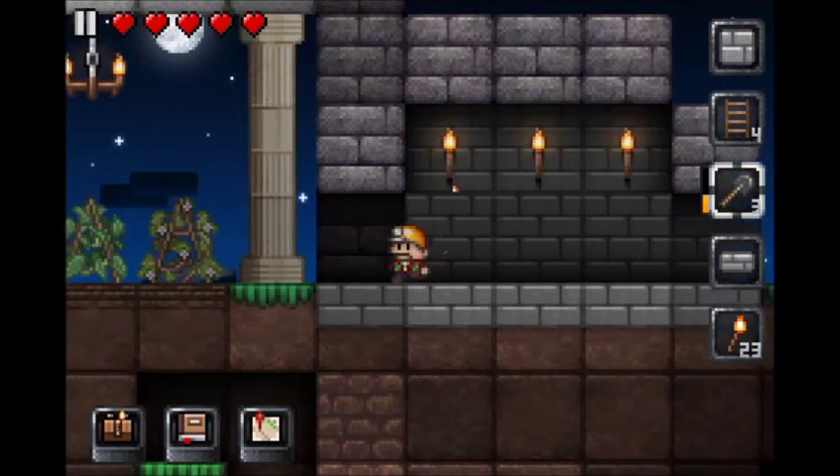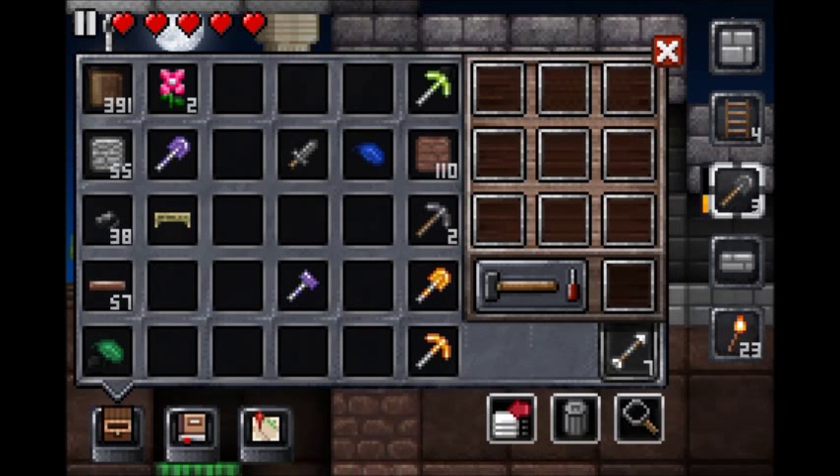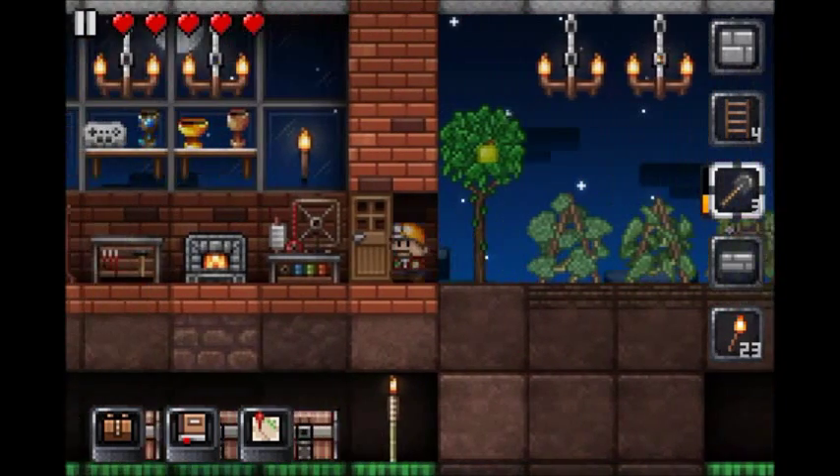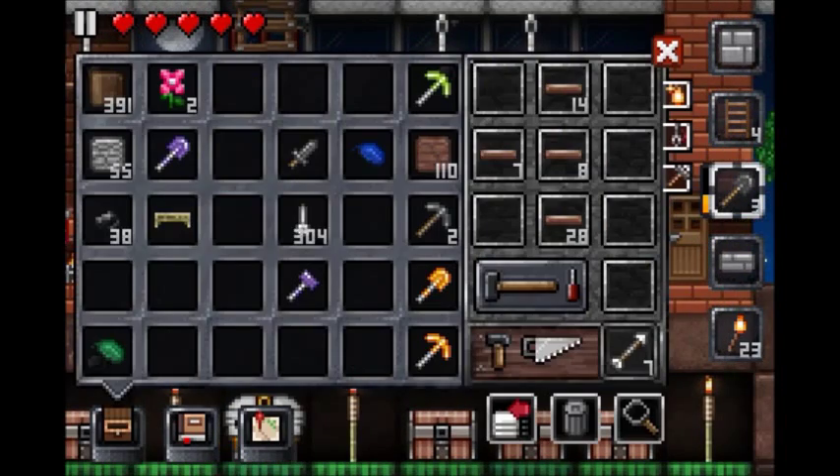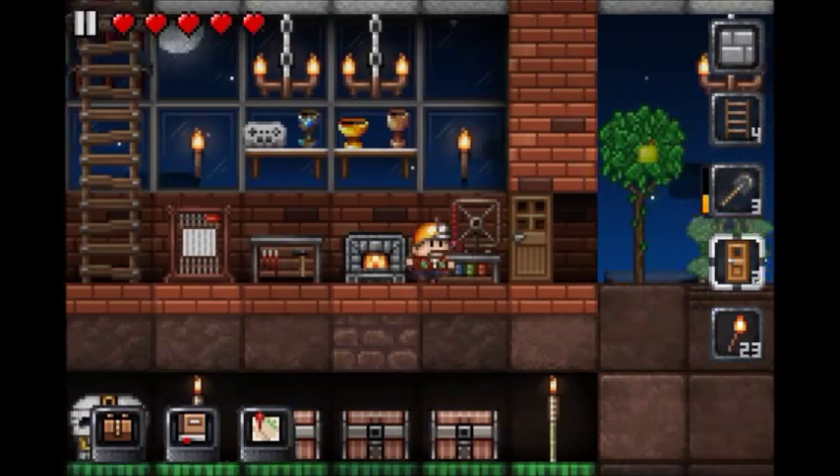I'm gonna make two doors. Let's see here. If I remember correctly, you can go like that. And then we need some nails — go like this — and a door. So two doors. Place the doors, and then we will get on to making the jeweler's bench.